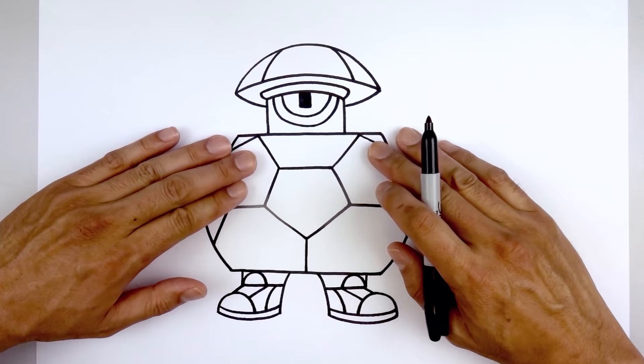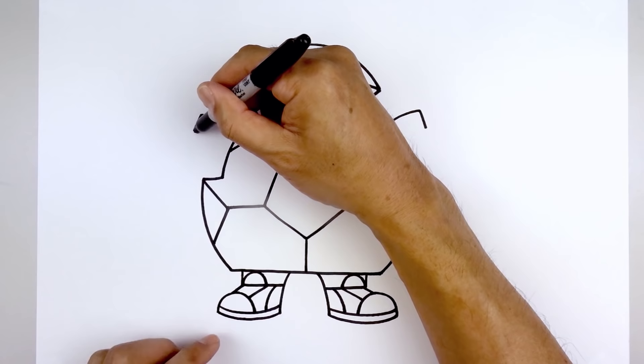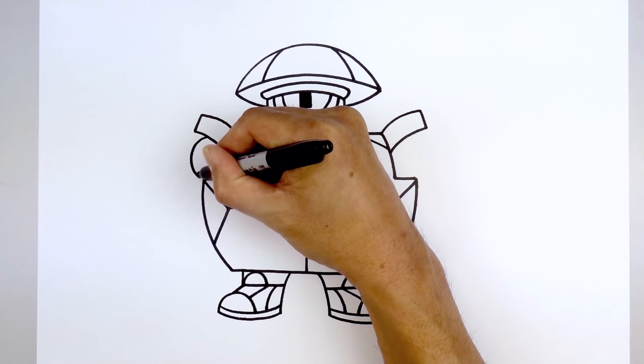Now we're going to go up and draw the shoulder flaps. Starting from the top corner, draw a curve that goes up and bend that out. Do the same thing on the right side. Draw a short angle line coming down and out towards the sides, then follow that same curve coming in and down in behind the side of the body. Now we're going to tuck the hinge in between the shoulder and body. Starting at the very top, step in — it's almost like drawing a half circle — going out and pulling that in towards the bottom corner. Do the same thing on the right — going out and bending that back in.